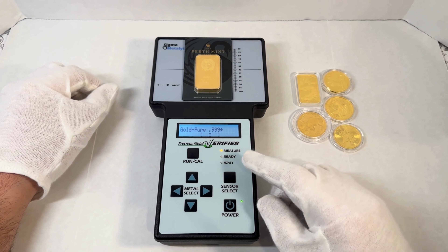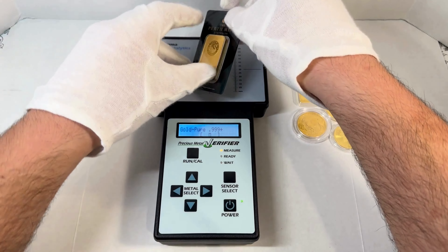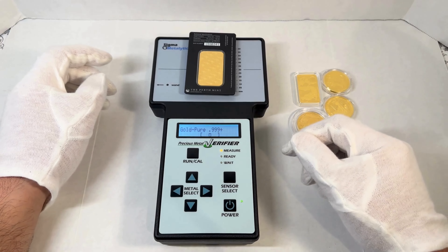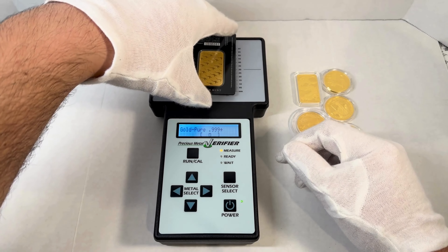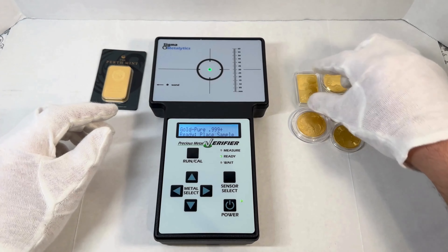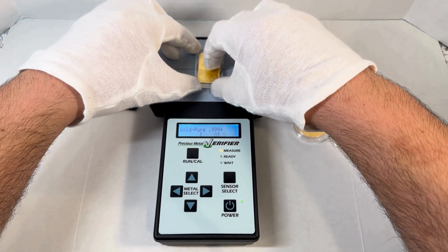Fairly accurate. I know there are other testing tools out there as well, but this one is the easiest to use. You can see how the little bar is in the center of those two brackets — you have a positive measurement. But if the bar is outside of those brackets, then it's a fake.